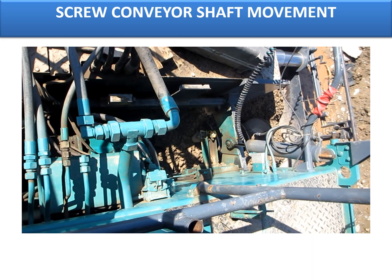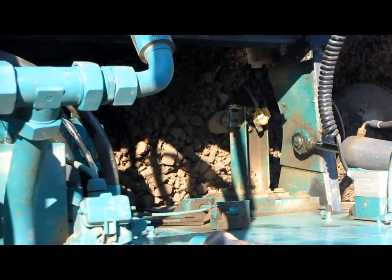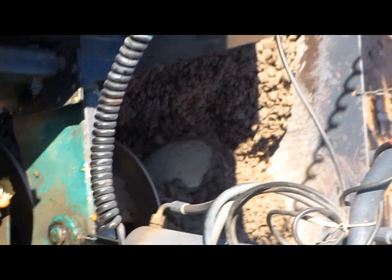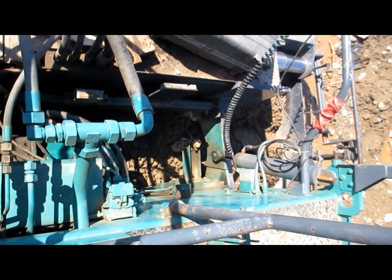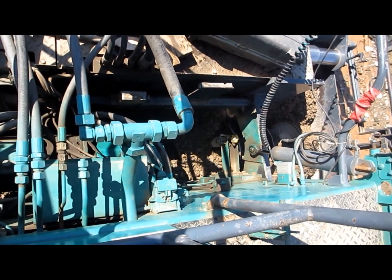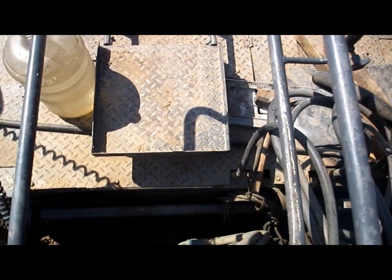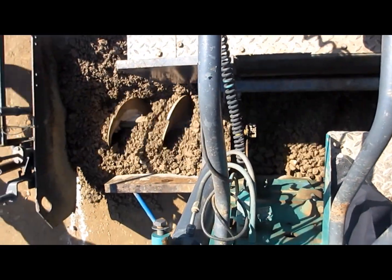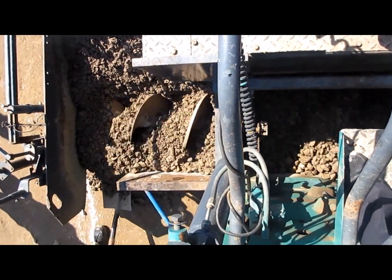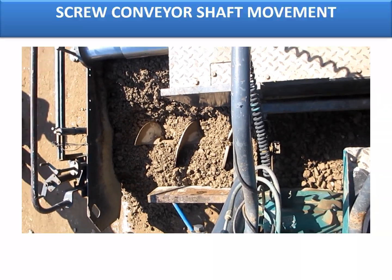This is a small video showing how the screw conveyors are used to spread the material on both sides of the paver uniformly. On the left-hand side of the paver, the screw conveyor is being rotated to shift the material from the center, and this is the right-hand side of the paver. Typically the shaft needs to be completely submerged in order to move the paver in the forward direction.